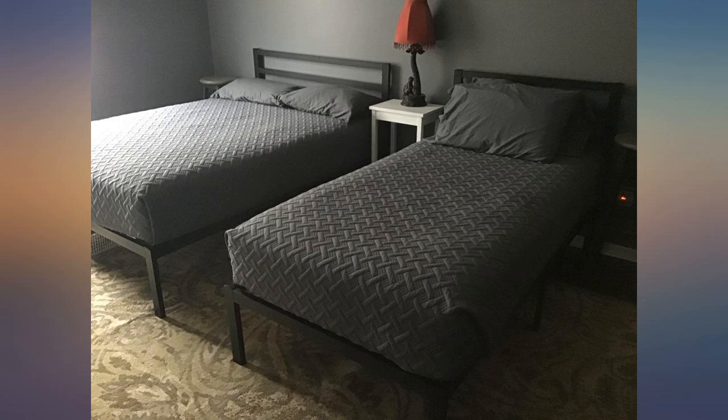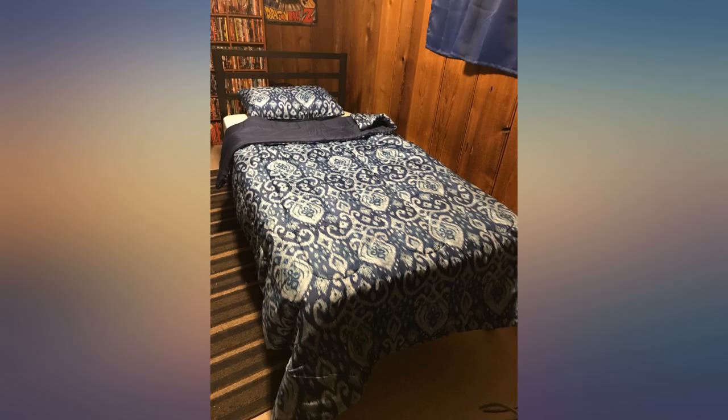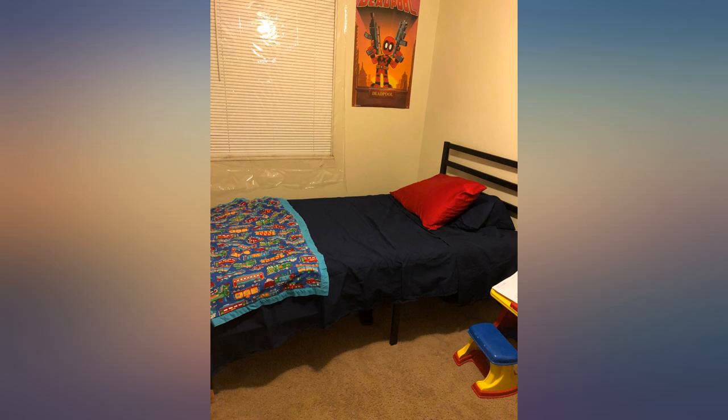We ordered 2 frames and they were very easy to assemble. The most time-consuming part was unpacking the parts — they are each wrapped up like 3 times in plastic. Very sturdy.